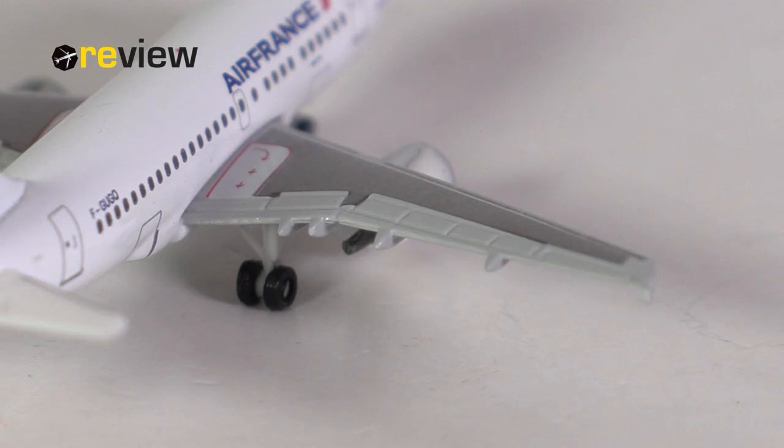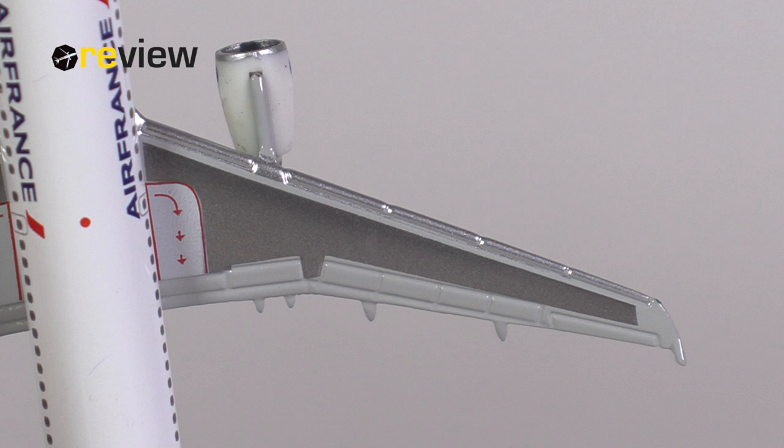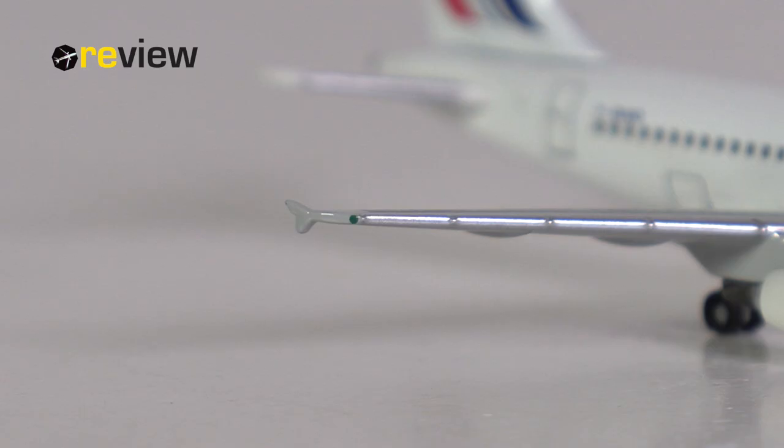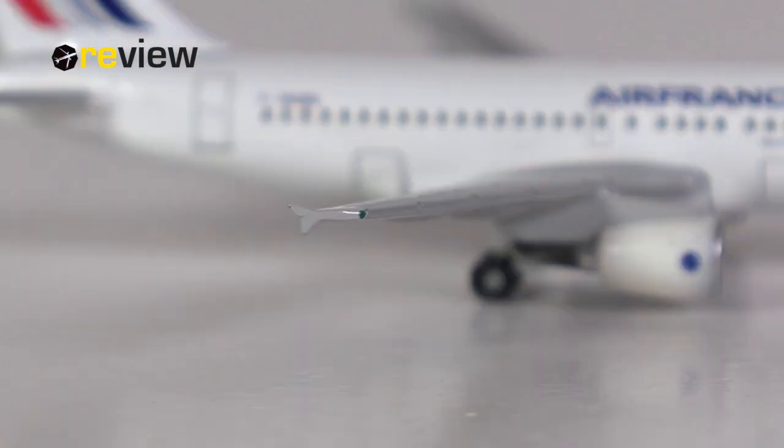Moving on to the wings: on the top side we have the flap slats and spoilers carved out very nicely, markings for the emergency exit, and different shades of gray for additional detailing. The underside of the wings looks decent, with the full registration code printed once again. The wingtip fences also look decent, though in other 2020 releases I would say Harper has done a better job — which again leads me to think this may not be such a new model.